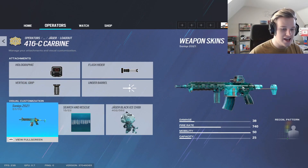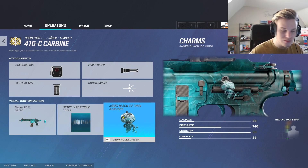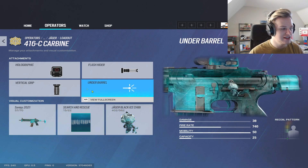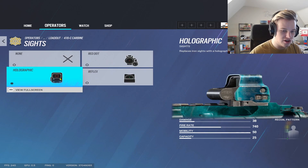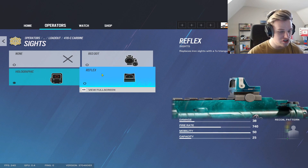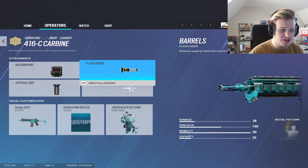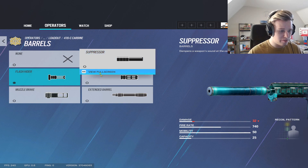Now I'll get into the attachments and break down what you want to use on Jaeger's gun before the no-recoil demonstration. For sights: a lot of people are using red dot on Jaeger and it's viable, but I haven't played with it enough yet. I'm sticking with the holographic — you can use reflex too. Jaeger is one of those guns where you can use whatever sight you're comfortable with. I use a flash on Jaeger.